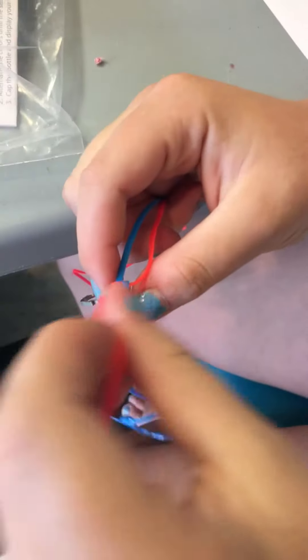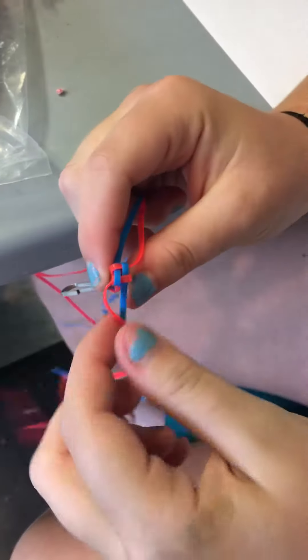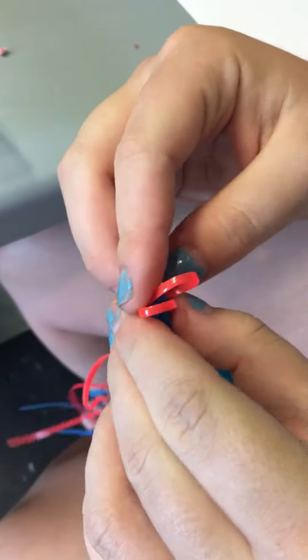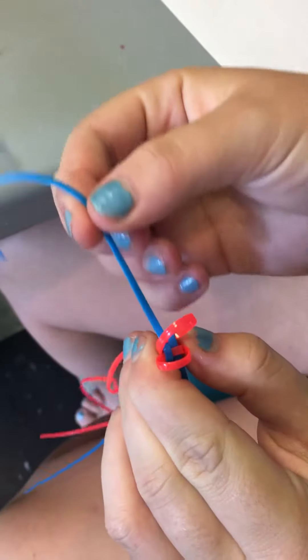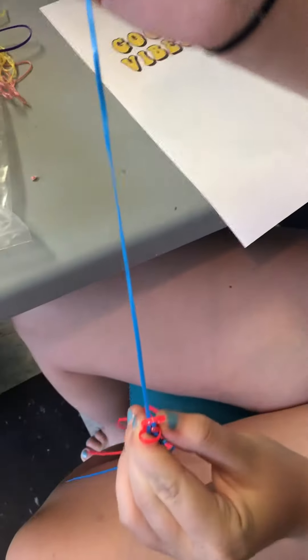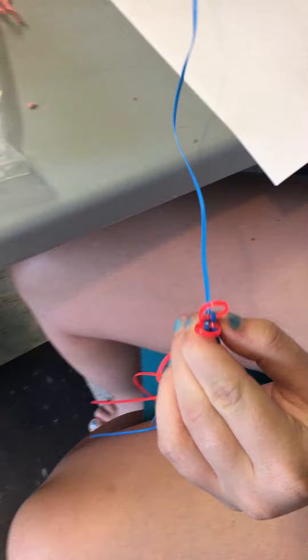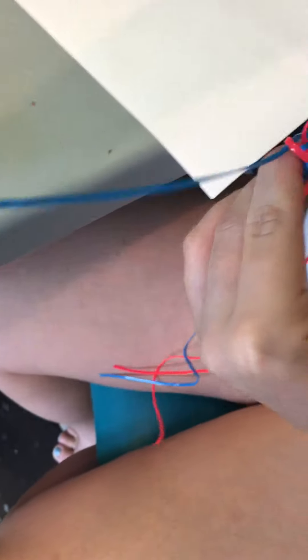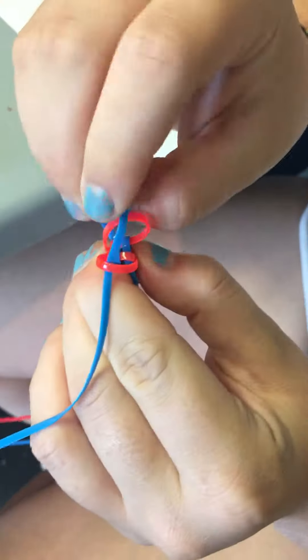First, take one of the pink ones and loop it around and hold it right there with your thumb. Then do the same thing with the other one. Take the edge of the blue and pull it to the very end, then put that end over the first one and through the second one, and pull that through — but make sure it's not twisted.